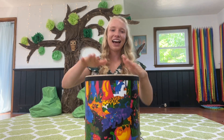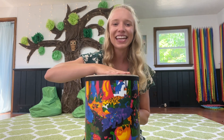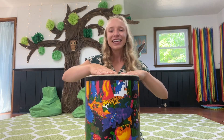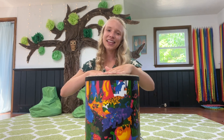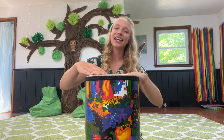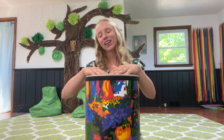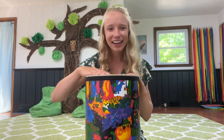What other animals could we have go all around our drum? This gave me an idea. Can you make a snake slither all around the drum? See the snake slithering, slithering all around the drum. See the snake slithering, slithering all around the drum. See the snake stopping, stopping, all tired out, all tired out.